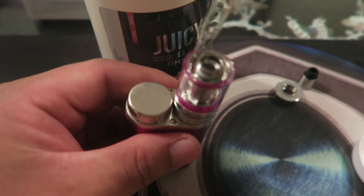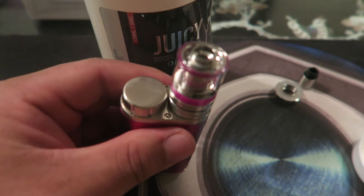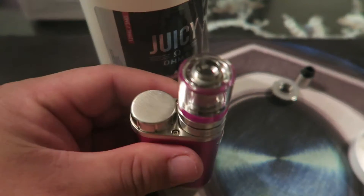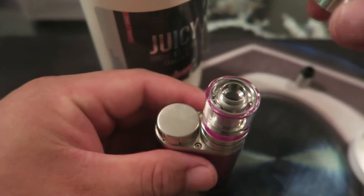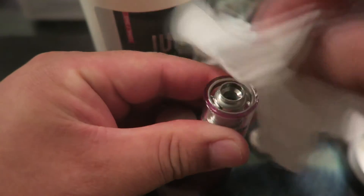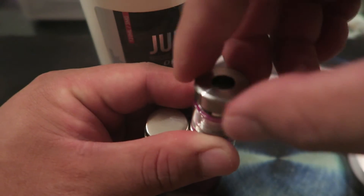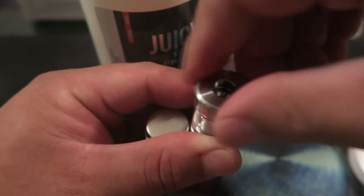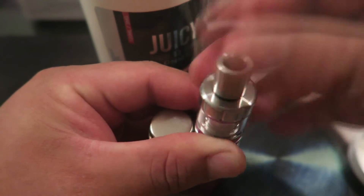Going to put a little bit in and then do a full review on it. That's enough — screw the top back on, wipe off any excess juice that may have poured out, and put the drip tip back on. We're set.